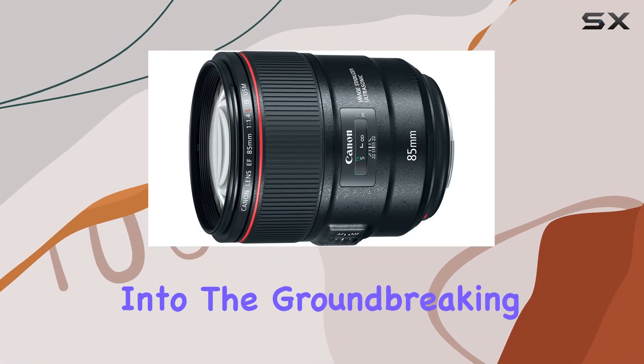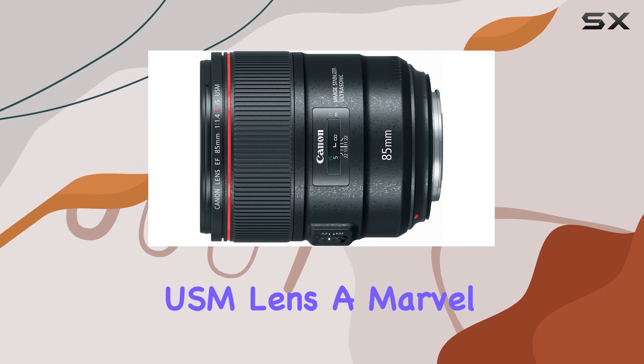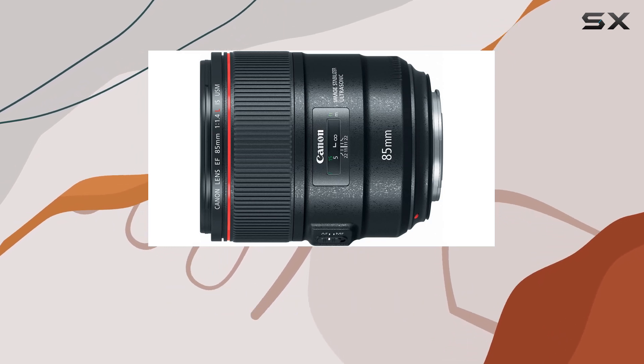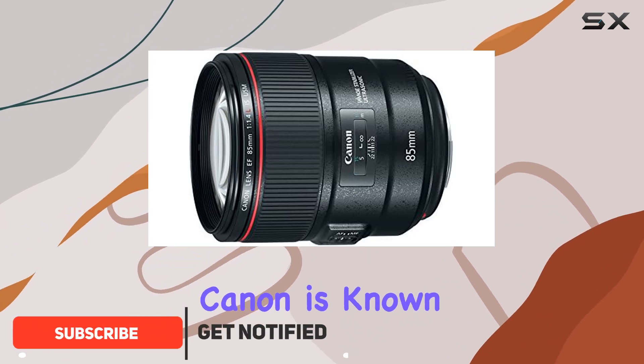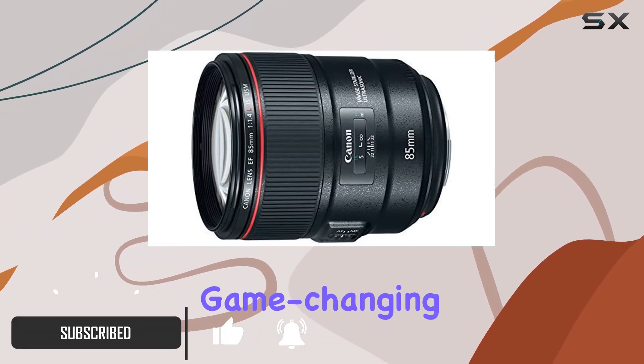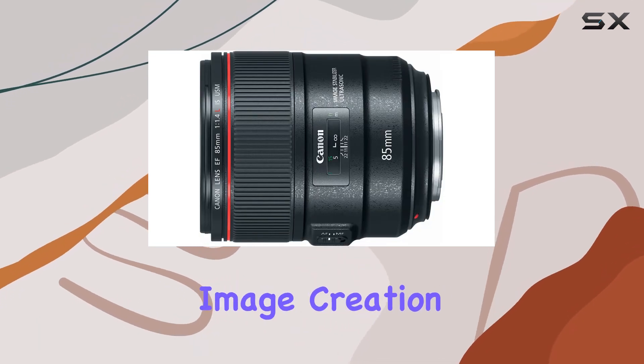Today, we delve into the groundbreaking Canon EF 85mm f/1.4L IS USM lens, a marvel in the world of photography. This L-series gem not only boasts the renowned optical excellence Canon is known for, but also introduces a game-changing image stabilizer, making it a versatile choice for professional image creation.